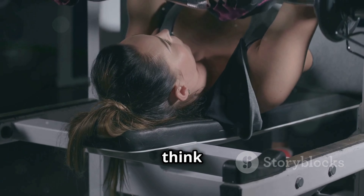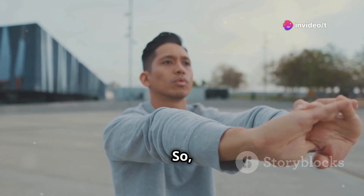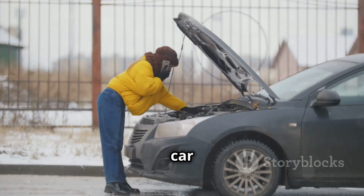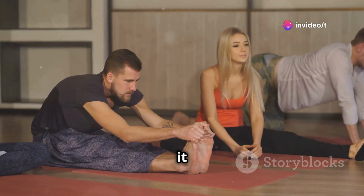Before we even think about lifting heavy, we gotta get those triceps warmed up and ready to work. Remember, we're trying to build muscle, not get injured. So we're gonna start with some light movements to increase blood flow and get the joints loose. Think about it like this — you wouldn't just hop into your car on a freezing day and slam on the gas without letting it warm up first. Same goes for your body. We gotta treat it with respect.